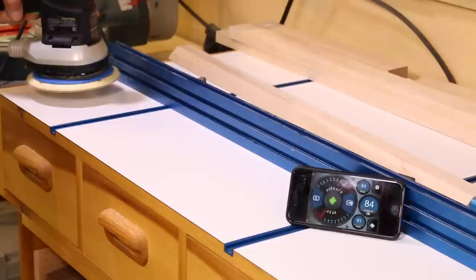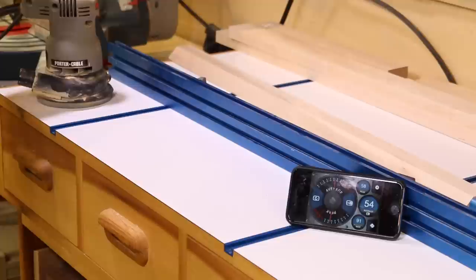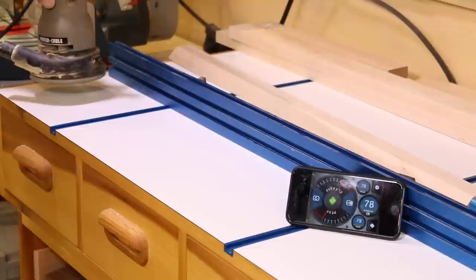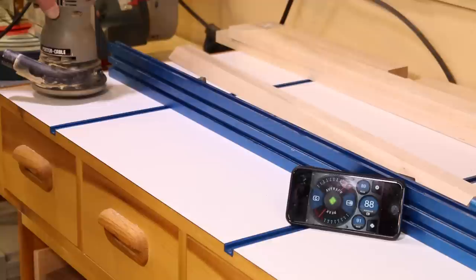Right here we're getting about 83 or 84. And now we'll try the old Porter Cable — that's running pretty consistently, 89–90 dB.